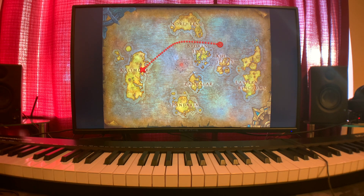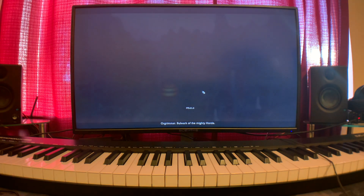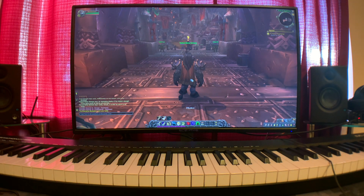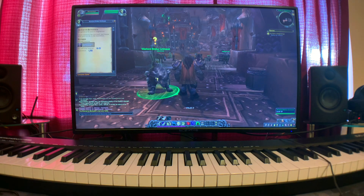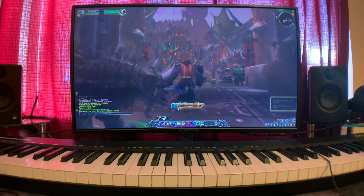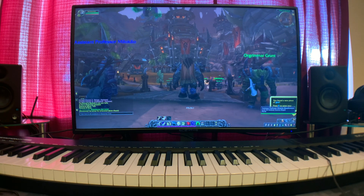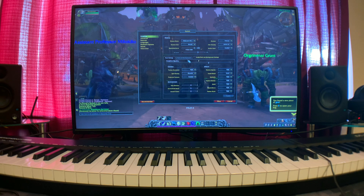Basically just finished up the beginning portion of the game. I think we're entering the city — yep, we are. Sitting at 60 FPS just fine, and that's at 1080p at graphics quality 7.